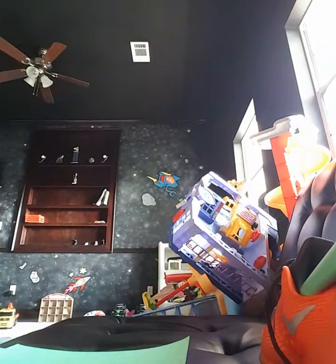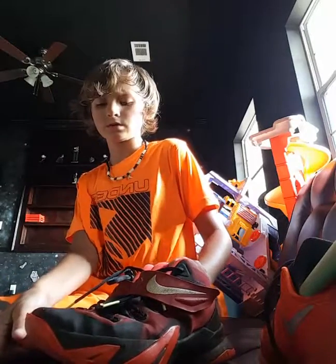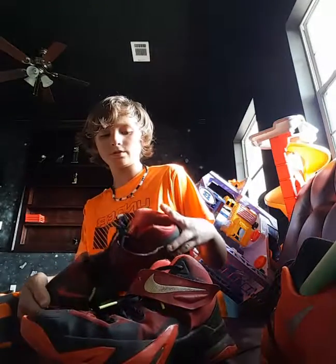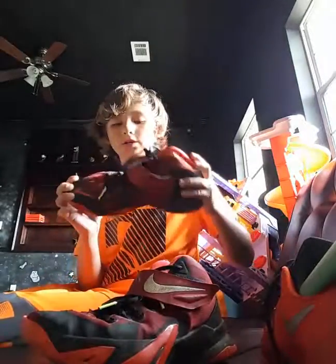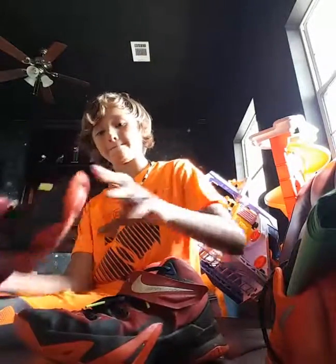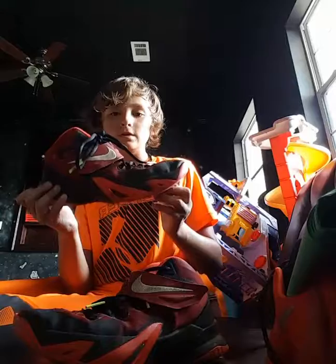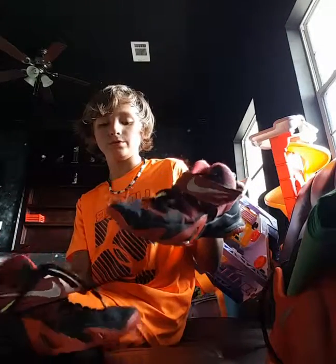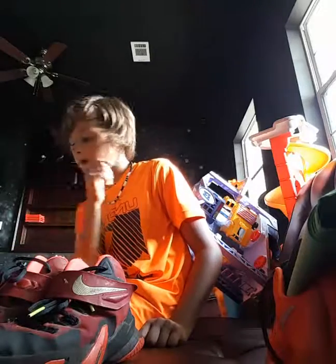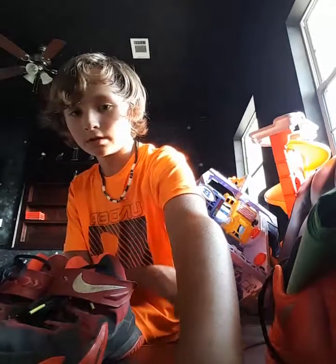He gave me a pair of LeBron 8 Soldiers — look how jacked up they are. I'm going to have to use this technique on them. I'm thinking about taking them to Footlocker to see if they can fix them, and if they can't, I'll just do this paper technique. Anyway, peace out and I'll see y'all later, bye.